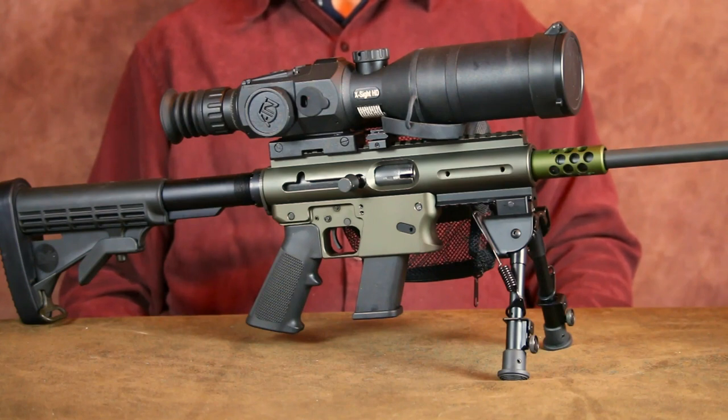Screwing the buffer tube in a bit increases resistance. Backing it out a little decreases resistance. This helps fine-tune the receiver to correctly cycle the particular ammo you're shooting.